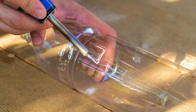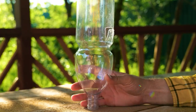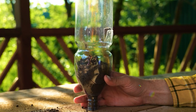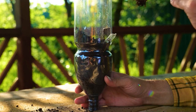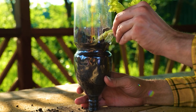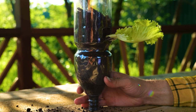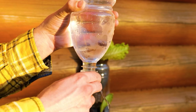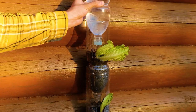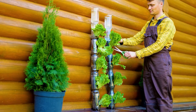Now here's a great watering hack. Remove the base and solder an opening into the bottle. Then fill with soil and insert the lettuce root. It becomes a perfect watering tower. The lettuce regrows after being cut.